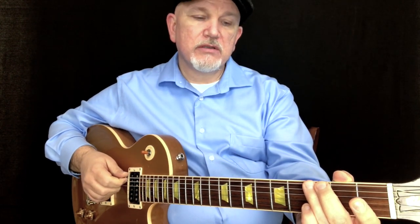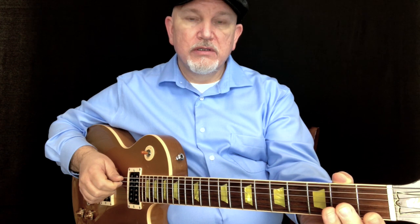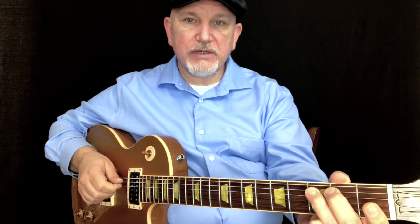I'm going to keep going. String 6, fret 3. String 5, open. String 5, fret 2. String 5, fret 3. So those first four notes should sound like that.